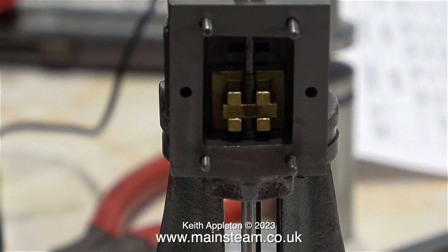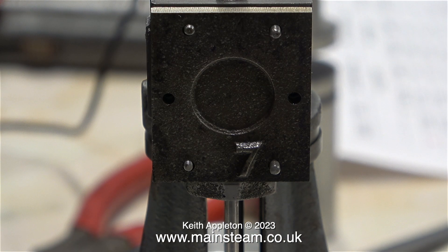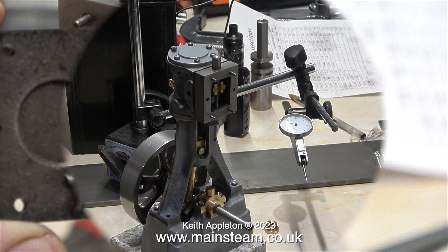Everything is in order in the steam chest — there's sufficient play on the crossbar and on the slide valve. He's going to leave the steam chest cover more or less as it is, clean it up, but leave the number 7 in place. Probably that's because when Andrew really gets the steam engine bug, he'll build so many of them he'll need to know which one this is. And of course this is a number 7, a 7A to be exact.